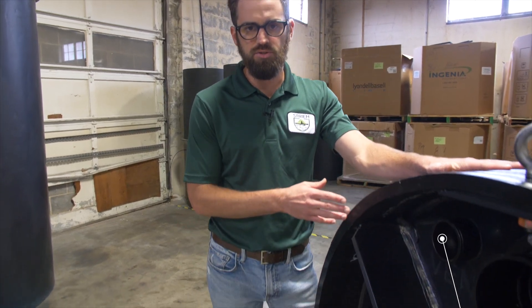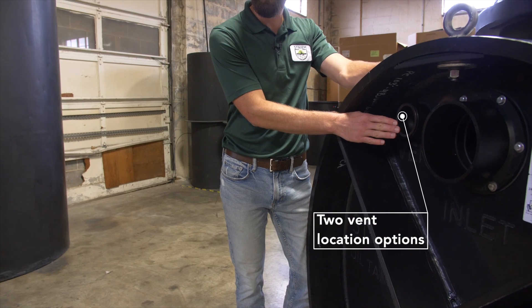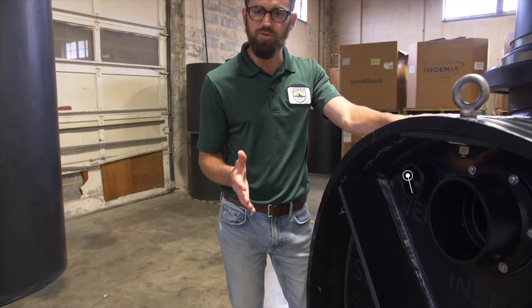Each tank comes standard with two vent location options, one located at each end wall. This provides the contractor and engineer the flexibility with regard to vent piping configuration.